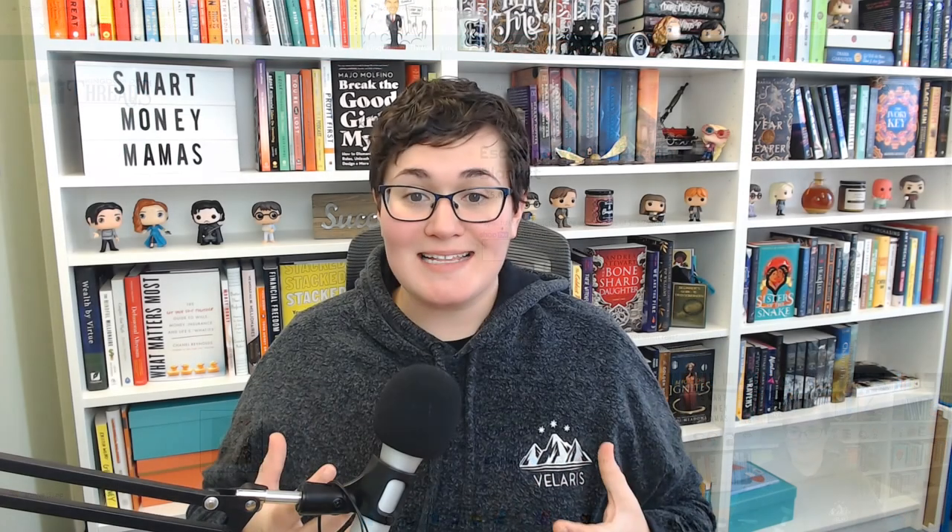That's how you create a blanket for your print-on-demand shop. Blankets are amazingly popular products with good margins — no matter your niche, you can come up with a design your customers will love and grow your product catalog. Go get started with your first blanket. Hit that subscribe button and click the little bell so you get notified when we release a new video on growing your print-on-demand shop.